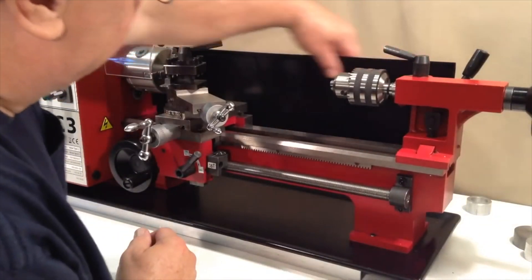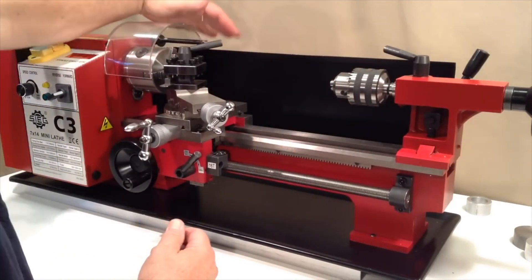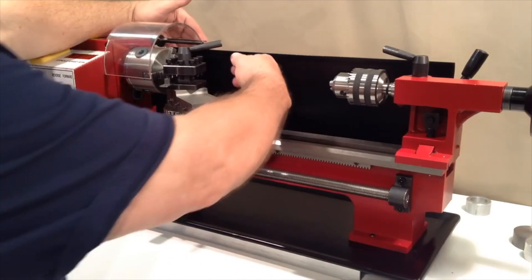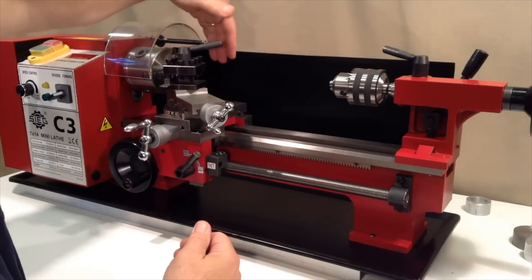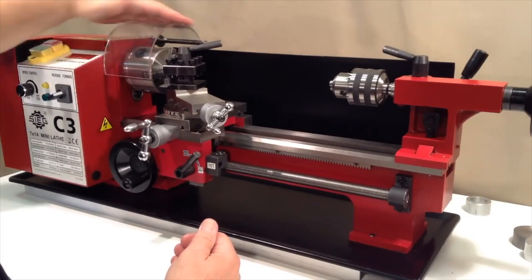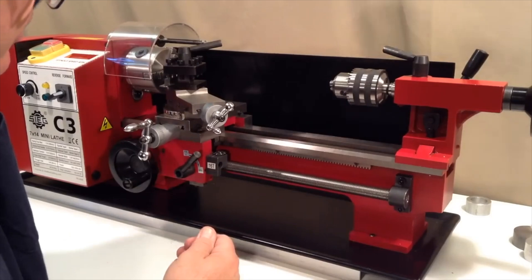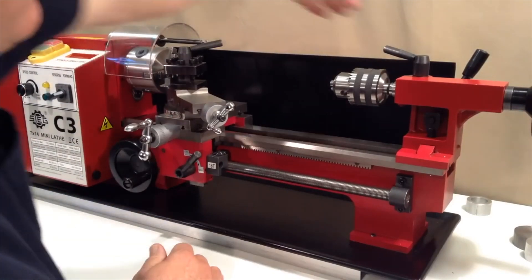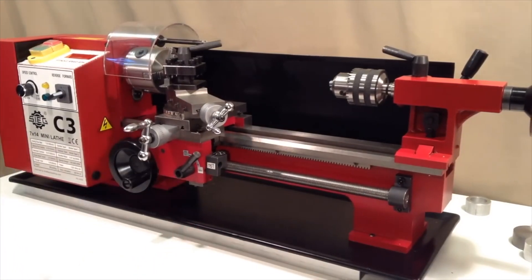On the back of the lathe here we have a sheet metal chip shield. This is heavy gauge steel, painted black, and it runs down underneath here forming sort of a tray. The purpose of that is to catch chips and keep them from flying back behind the lathe where it might be difficult to clean up. It also helps to keep cutting fluid or oil that you might be using on the spindle, chuck, or workpiece from splashing back against the wall. Now it doesn't come up high enough to completely stop that, so some oil spray will get back behind here above the level of the chip shield. If you're working in a bedroom or somewhere the walls need to be protected, you may want to put a piece of masonite or other barrier back there.